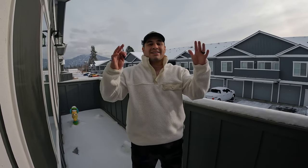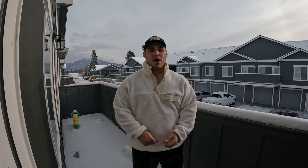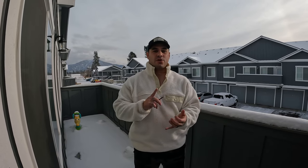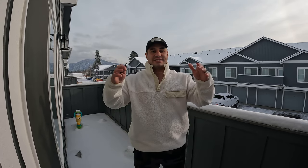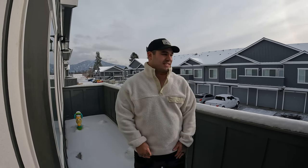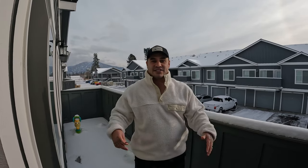What is up guys? Welcome back to another episode of Walking on Water. In today's episode we are going to talk about bobber dogging and float fishing for Winter Steelhead. Hope everybody had a great Thanksgiving — we're moving into Christmas and it's got me thinking about Winter Steelhead, and as you can tell it's snowing.